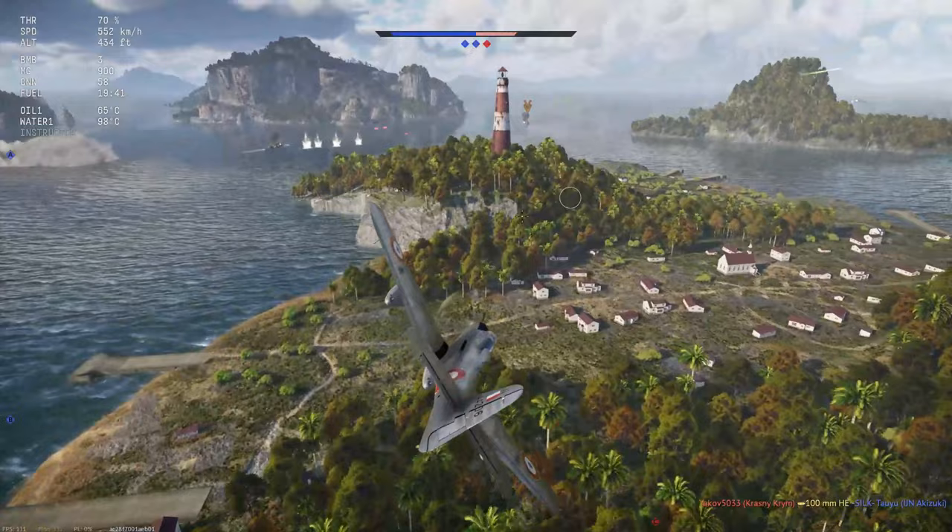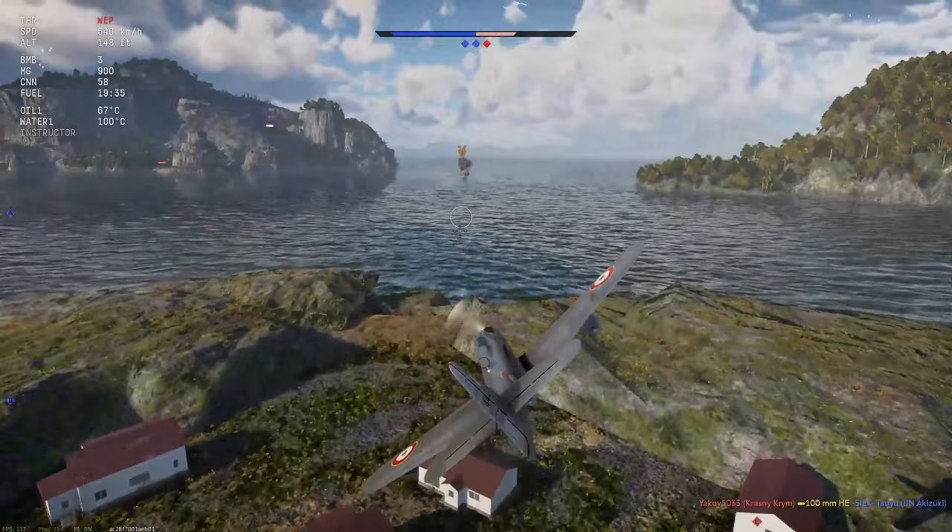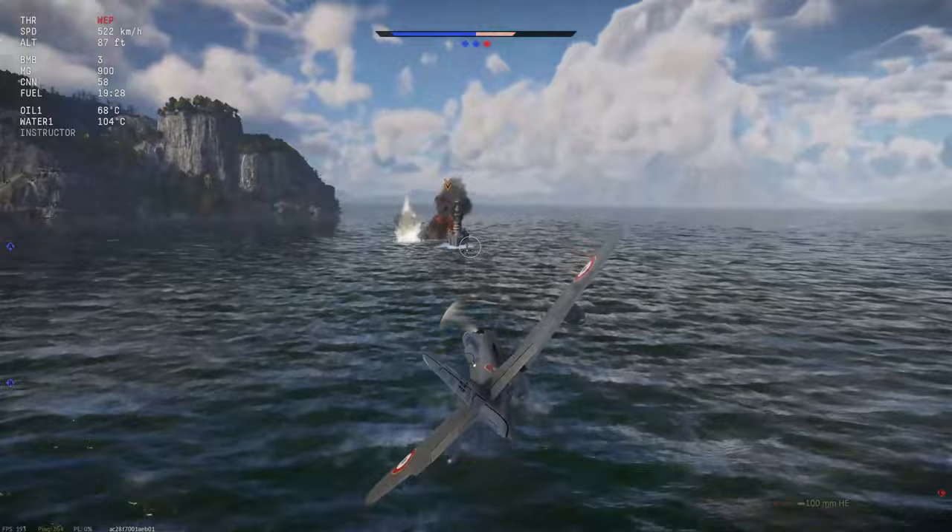One weapon that's fairly new is napalm. So today's mission is to try and get a couple of napalm kills and try and develop some new tactics for napalm. Let's do a barrel roll and drop some sticky juices on his nose.